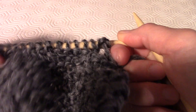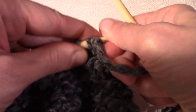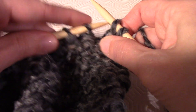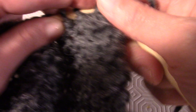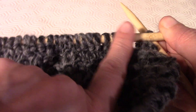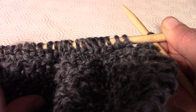Facciamo il 76esimo giro sempre a dritto. In questo giro dobbiamo fare un'altra diminuzione, stavolta solo una: lavoriamo due maglie a dritto, prendiamo la prima maglia lavorata, la passiamo sopra l'altra e la lasciamo cadere. Poi facciamo il 76esimo giro a dritto e il 77esimo sempre a dritto tornando indietro.